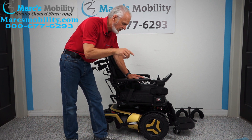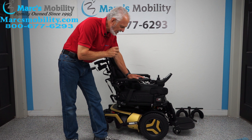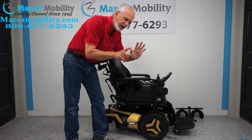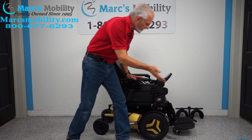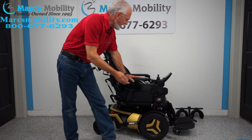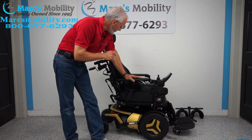This is the Permobil F5 VS — VS for vertical standing. This is one of the most engineered and probably most expensive chairs on the market. This chair has seven electrical functions: the standing feature, the electric tilt, the electric recline, the electric legs that go up and down, and the interior tilt.